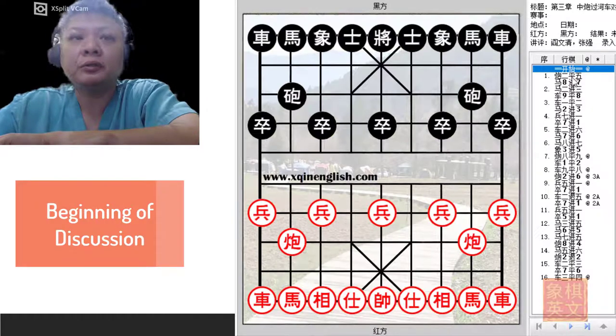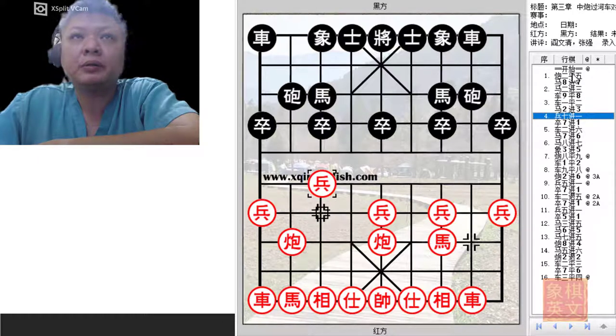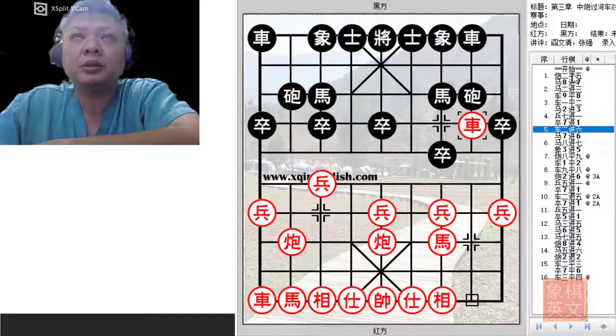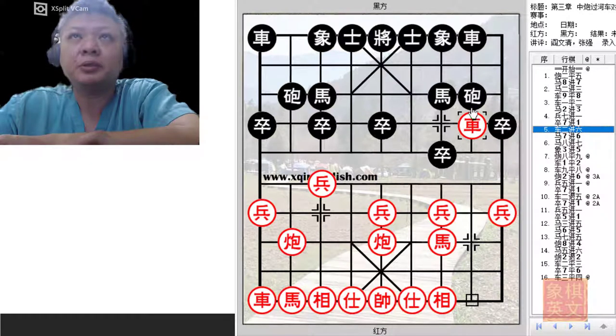Let us begin. Central Cannon, Screen Horse Defense, 7th Pawn Advanceman, and the Pawn Rung Chariot. At this point, Black can also consider playing C8 equals to 9 for the edge cannon, for the chariot exchange variation, which is another complicated opening system, perhaps even more complicated than the riverbank horse variation.